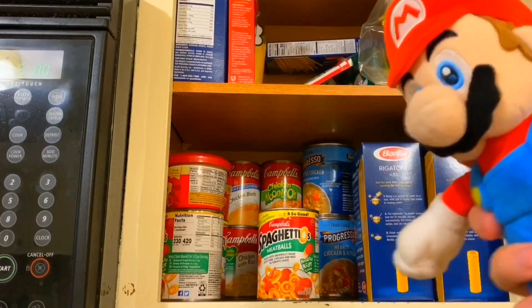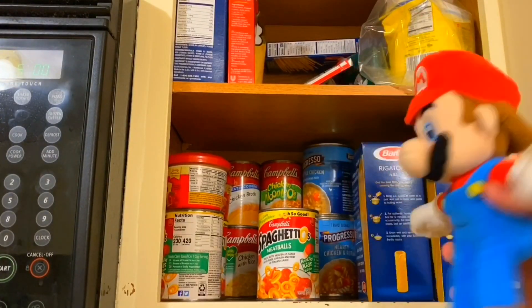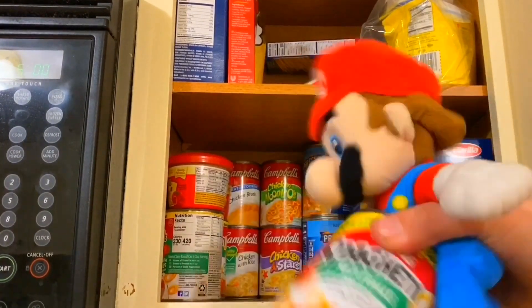Okay, and there are the Spaghetti-Os, guys. Oh yeah, you can also see how much other pasta-related stuff I have in here. Let's just grab the Spaghetti-Os and continue.